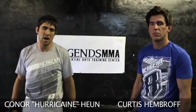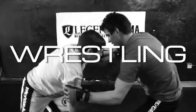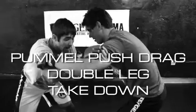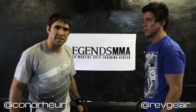I'm Conor Hurricane Hewn and this is Curtis Hembroff here at Legends MMA in Hollywood, California, and this is your Rev Gear Technique of the Week. One of my favorite techniques is the double leg — this is another beautiful setup.